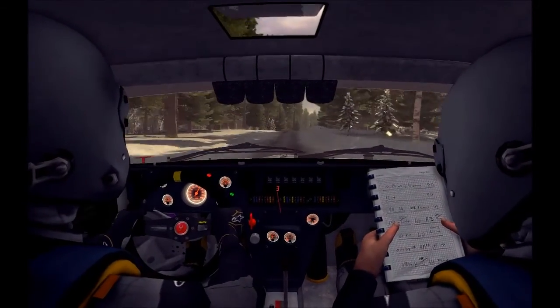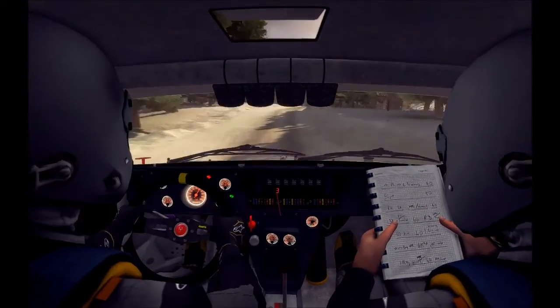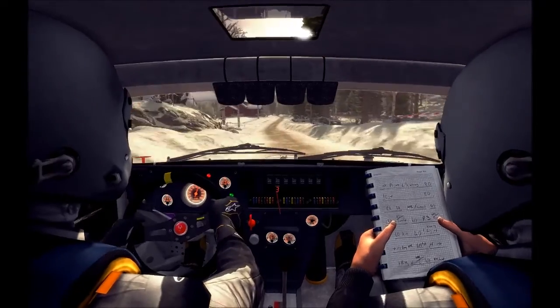Right 5 over jump pad camber. And left 5, into right 6 bump. Left 5, and right 6 half long over bump, don't cut 80.